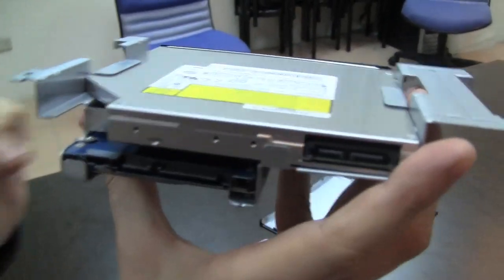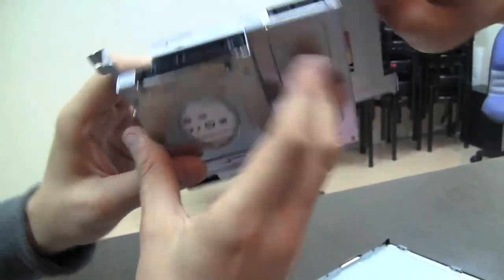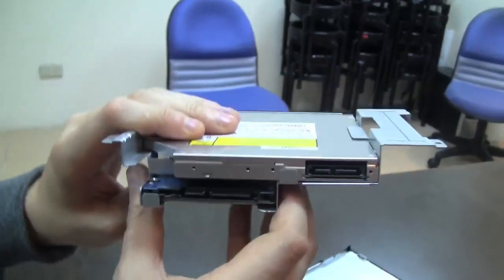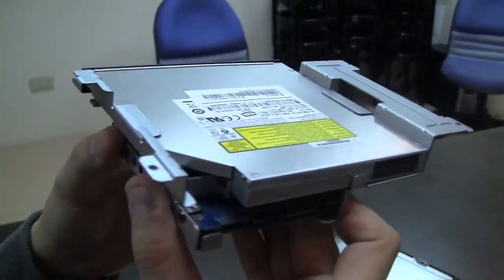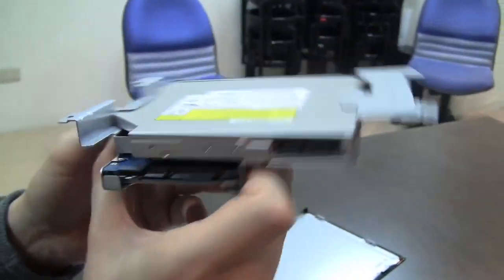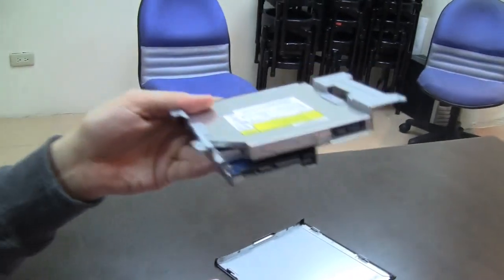There you can see you can just add an additional 2.5-inch drive — there are screw holes here for the second drive, so you can get it underneath and then you would have a RAID system in there. Very, very easy to unscrew all this and get really to the core of the system.